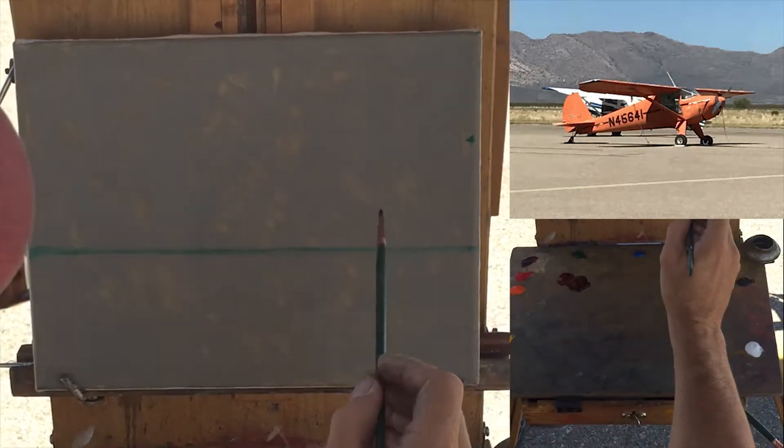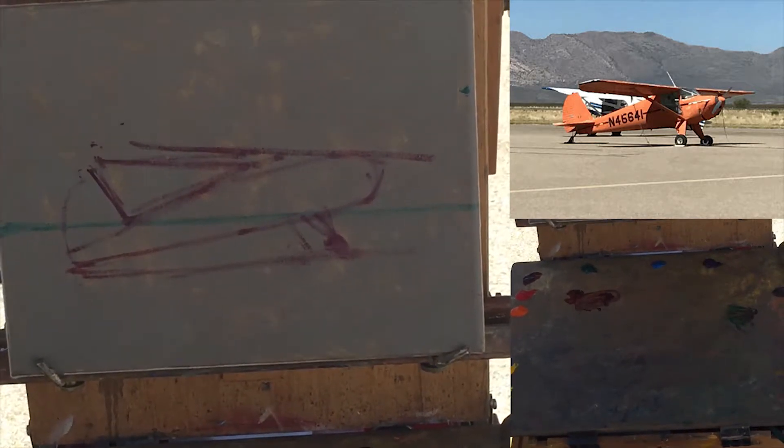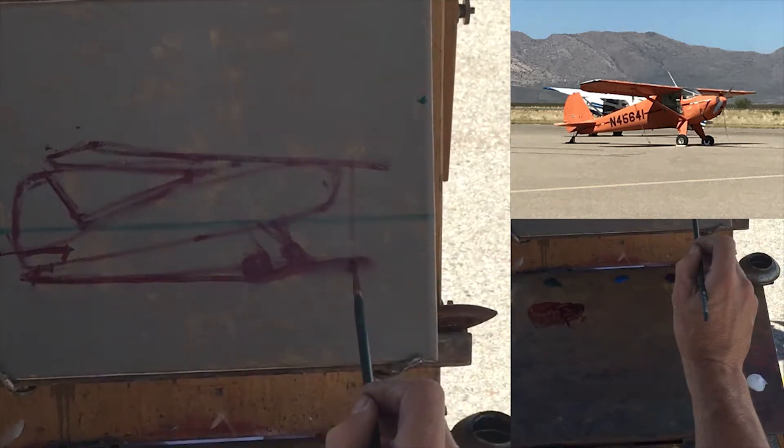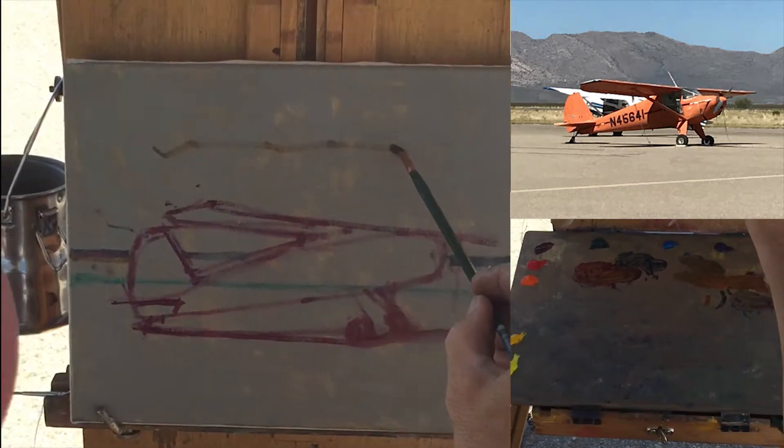How big do we want this plane? That's what I'm thinking here. Tail, edge of the wing — that's the negative space here if I drop the straight line here.